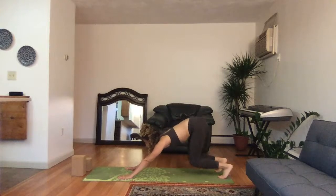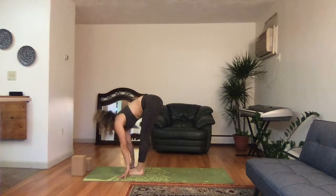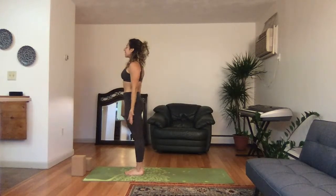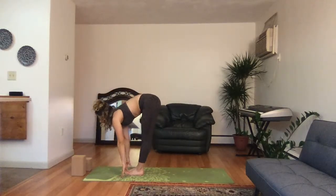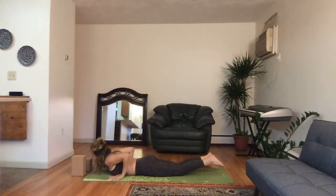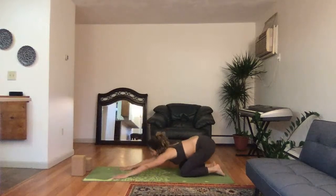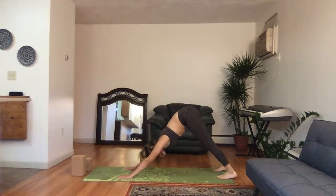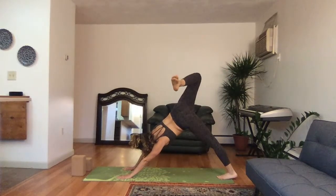Tabletop, inhale. Downward facing dog, exhale. Look up to the hands, bend the knees, step the left and right foot forward — inhale head up, forward fold, exhale. Reverse swan dive high, deep breath in, hands by your sides, exhale, tadasana. Inhale hands high, forward fold, exhale. Head up, inhale, plant the hands left and right, belly to the ground, exhale. Lift the right leg high to the sky, deep breath in.